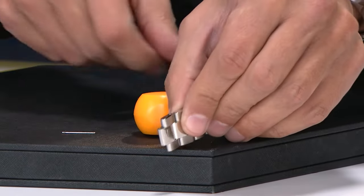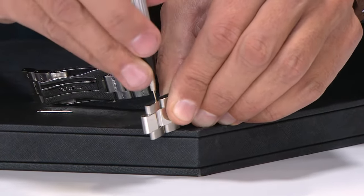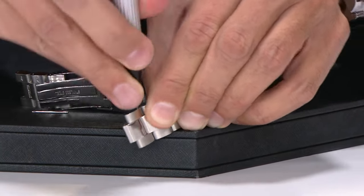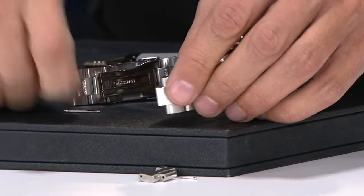And then you can take out one more link if I want to. Push this down. And now the link has been released. I simply put in the pin,